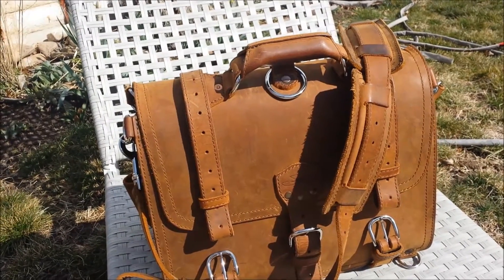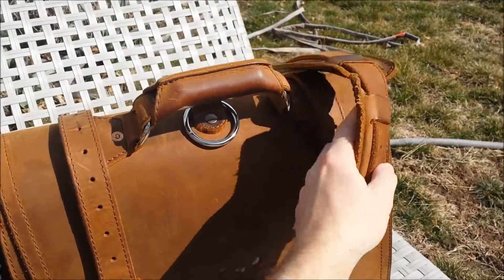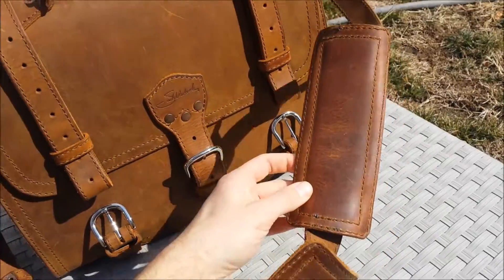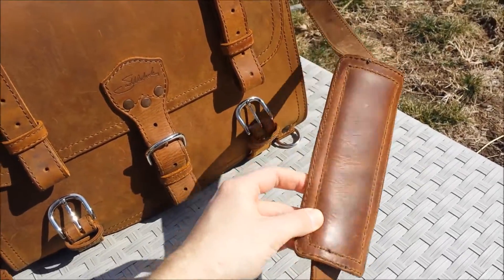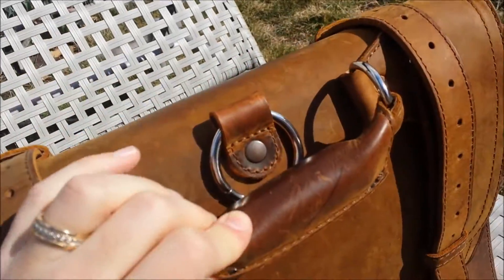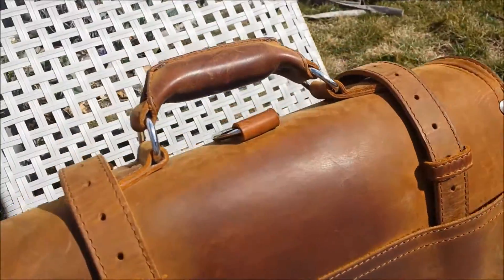This is what the wear looks like in the sunshine. You can see the color of the straps, how it's getting kind of shiny. See the handle.